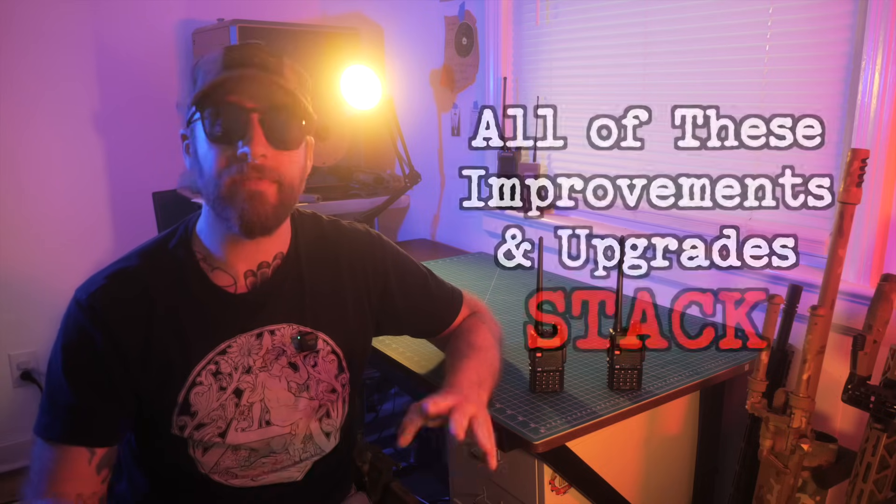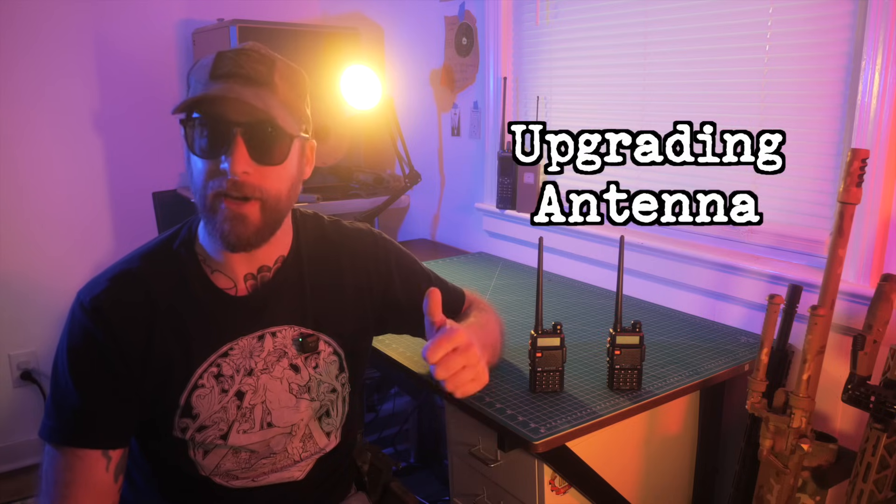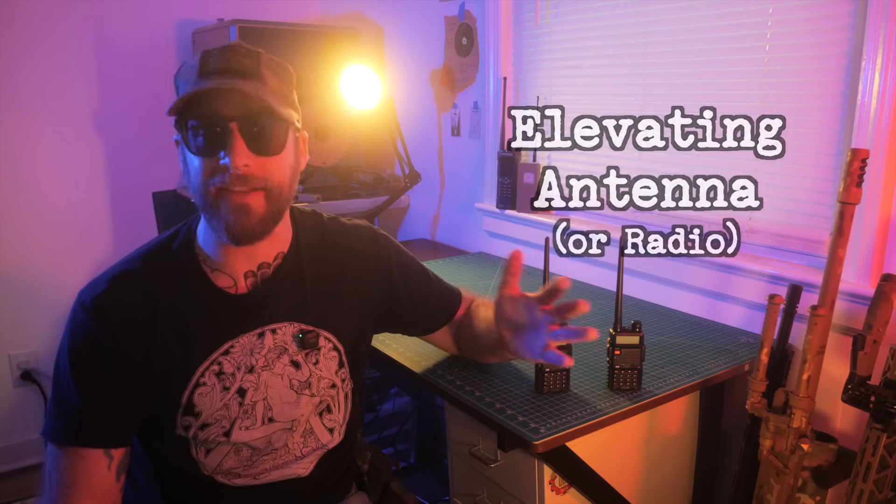One big lesson to take away from this test: all of these improvements stack. Upping wattage, upgrading your antenna, getting that antenna as high off the ground as possible — these changes, working together, will be more effective than any one factor by itself. I actually regret not asking Fraz to boost his radio to 5 watts when we failed to make that connection at 4 miles. Since all these factors stack, that little bit more power may have been all Fraz's radio needed to break the squelch on my radio. Well, at least we have something to test for next time.